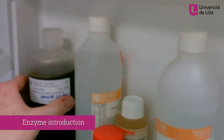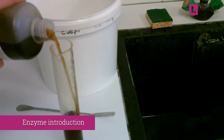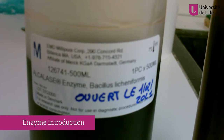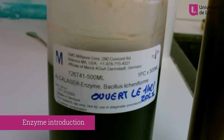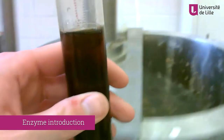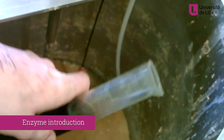The next step in the chitin extraction is based on biological treatment with an enzymatic process called the deprotonisation step, using a commercial enzyme, alkalase. Alkalase is the most effective and employed enzyme among various commercial proteases to remove protein from crustacean shell, and it removes the proteins from the shrimp shells.